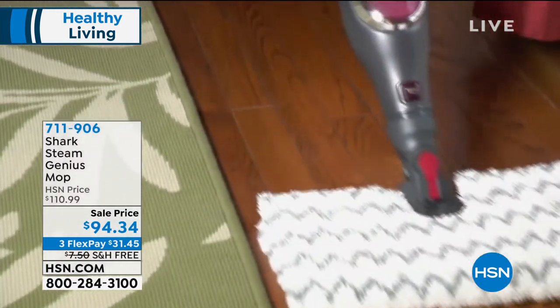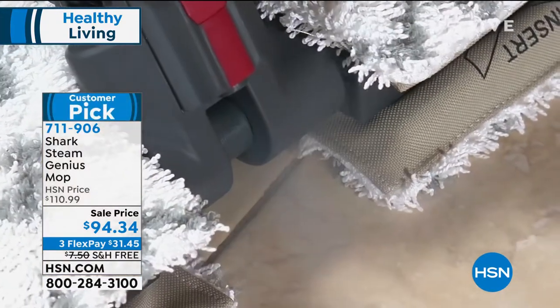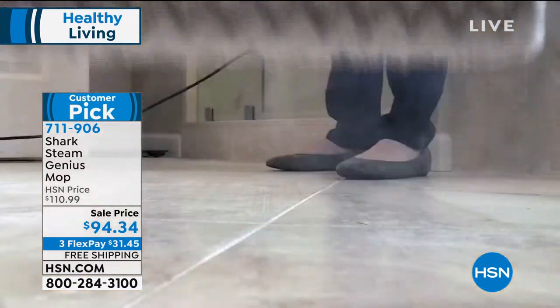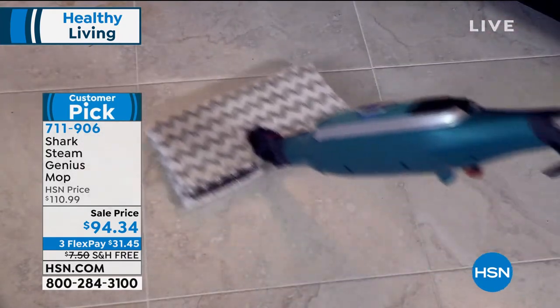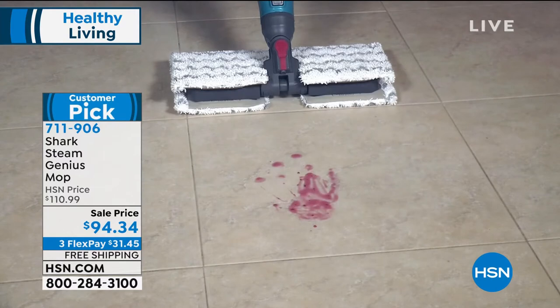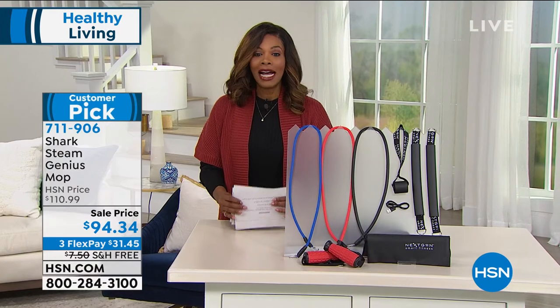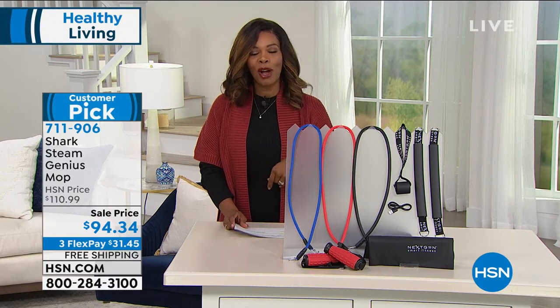Also coming up — we're talking healthy living in this hour, and that includes how clean our environment is. That's where Shark comes in with the Steam Genius Mop. What's great about this is that it does not require chemicals — you are cleaning with the power of steam, just regular water. You're cleaning your floors, your tiles, not imparting any chemicals for you, your family, or your pets to be around. This is a customer pick on HSN.com and it is a sale price — you're saving about $15. We have fewer than a thousand of them in gray or red. That one's coming up in just a little bit.